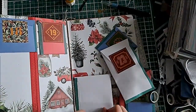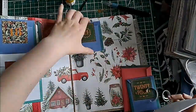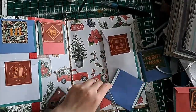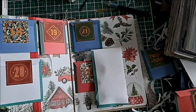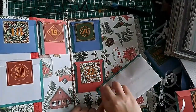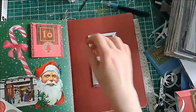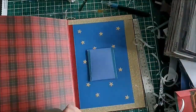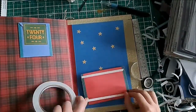One thing I forgot to mention: the number 25 envelope has a special prize — a keyring. On most advent calendars the 25th window has something a bit special. I'd already used stickers, collector's cards, chocolate, and pin badges, so I thought a keychain would be a nice final gift and it fits the envelope quite well. I also added a few bonus stickers in that envelope to make Christmas Day feel a little extra special.